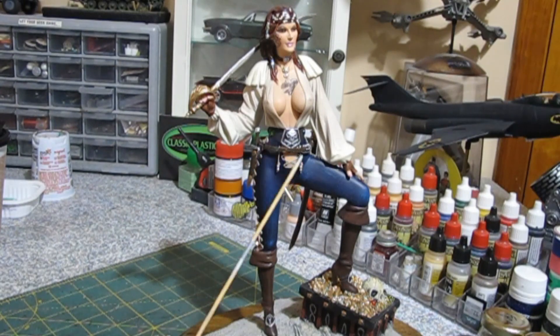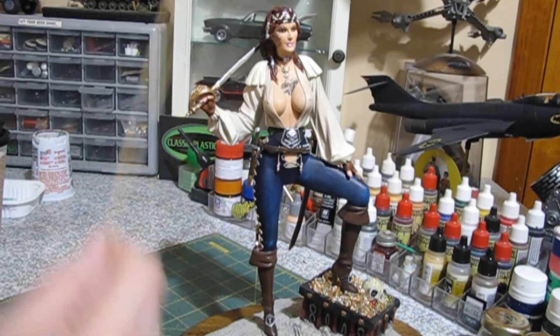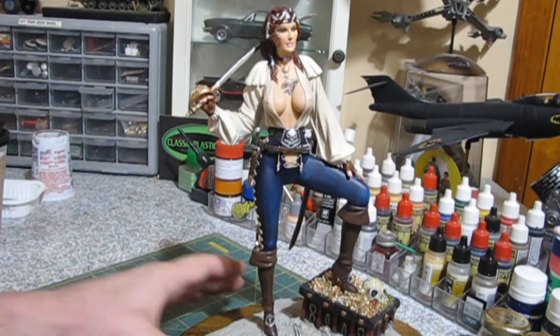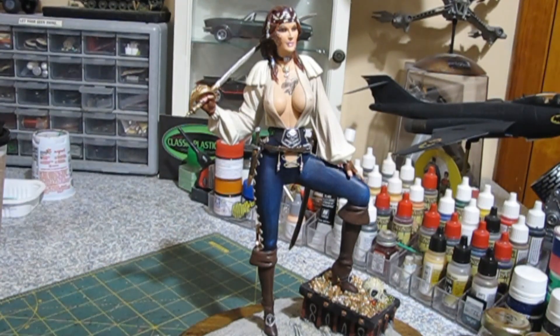All I had left to do was put the belt on, the weapons on, do some touching up, and tattoos on. Then she was done — pretty much done when you saw the last update. We'll talk about the belt real quick and go from there.